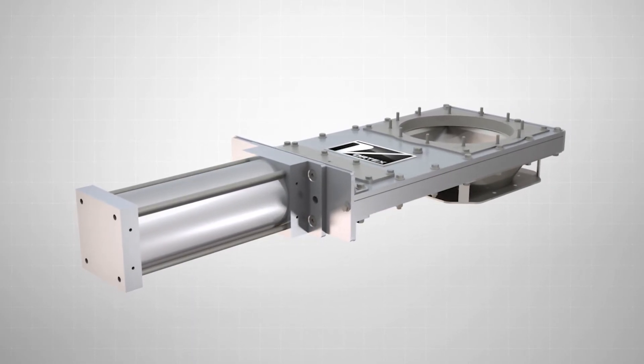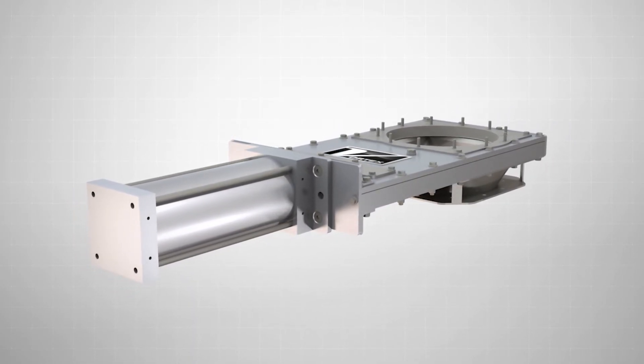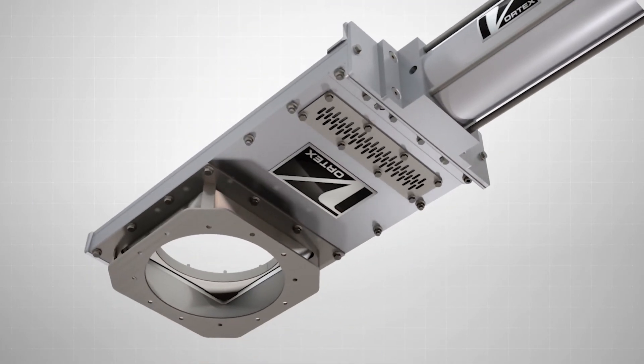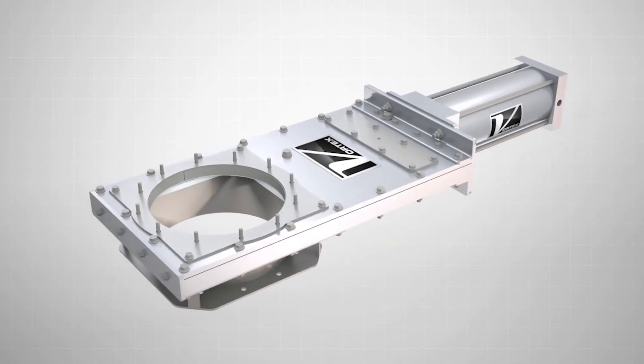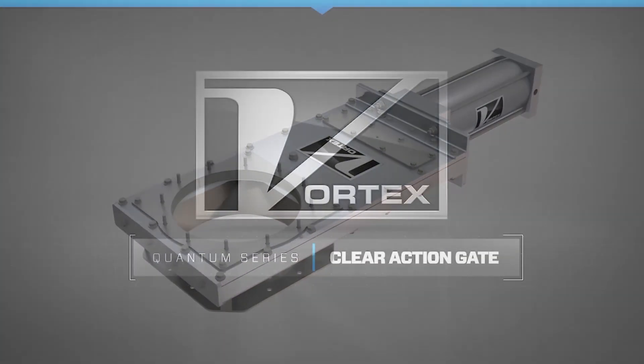Available in a wide variety of sizes and modifications, the Clear Action Gate is the ideal solution when handling powders, pellets, or granules in gravity flow or dilute phase pneumatic conveying applications.